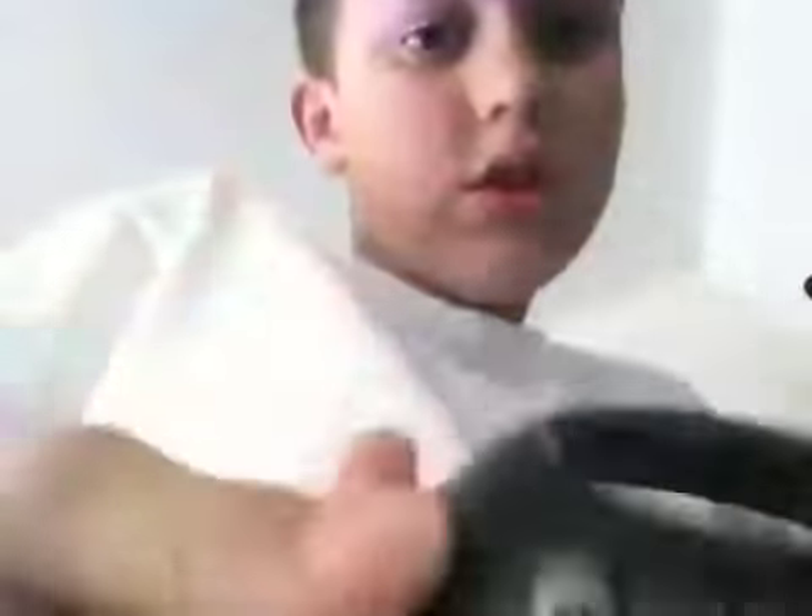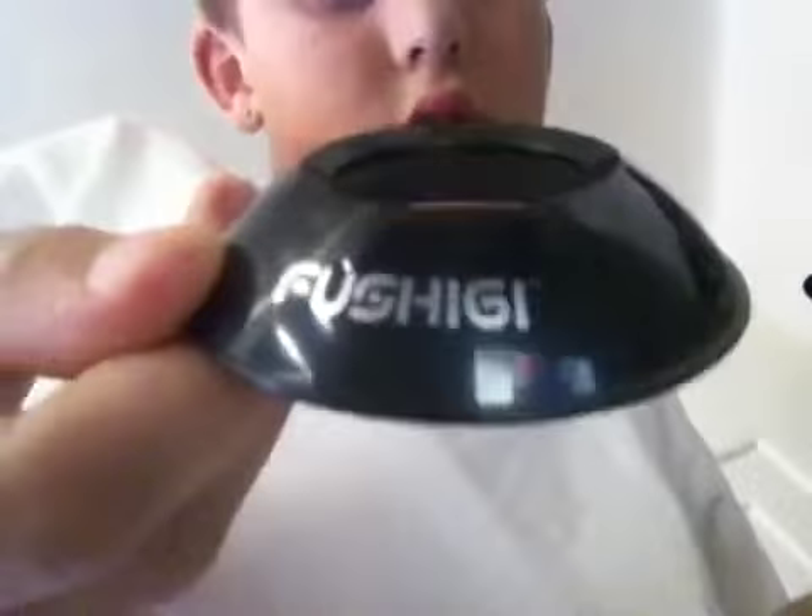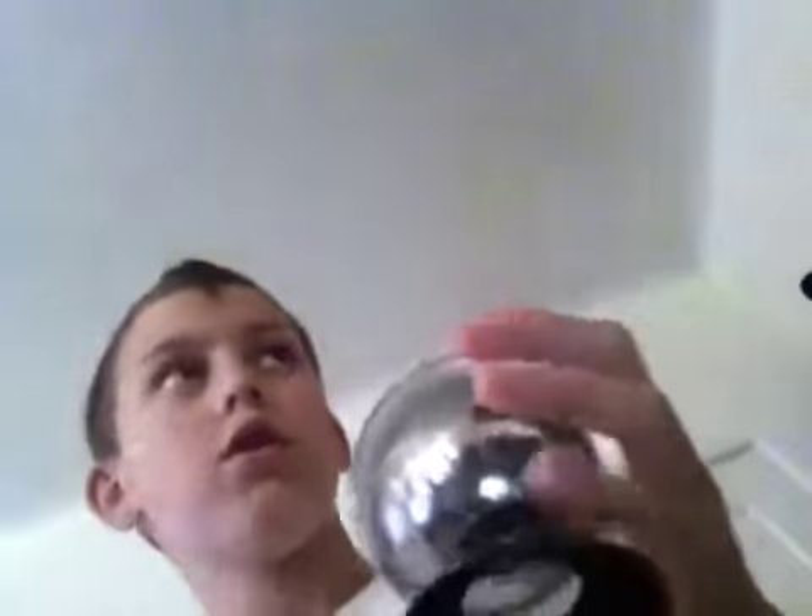It's a fushi. And here it is. If I can zoom in, you can see it. It holds the ball. It's cool. Yeah, that's pretty much it. Bye.